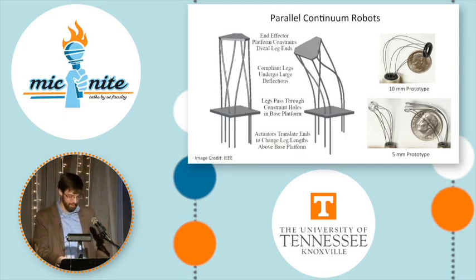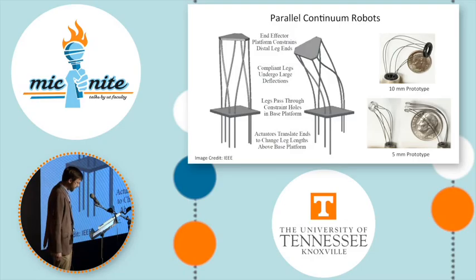So how do they work? Instead of the legs actually changing lengths, we can use linear actuators to push and pull the legs through holes in a base platform, and this moves the end effector by changing their effective length above the platform. Using this simple idea, we were able to construct tiny parallel robots both 5 and 10 millimeters in diameter.